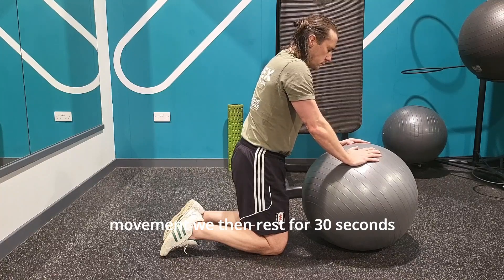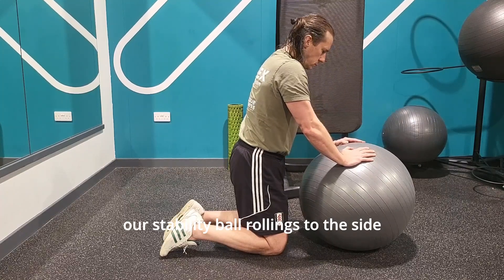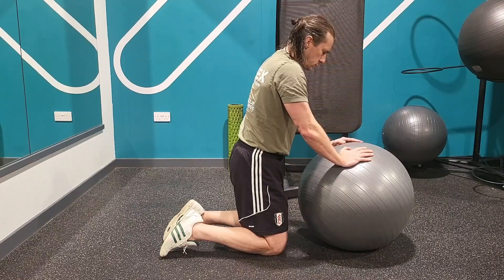We then rest for 30 seconds before we go into our final exercise, which is going to be our stability ball rolling to the side — this time working to the left side of the body. 30 seconds.